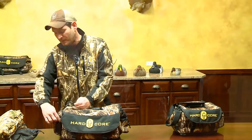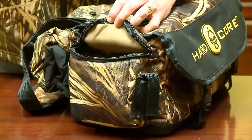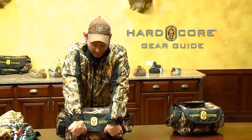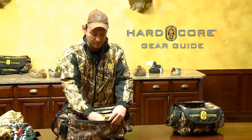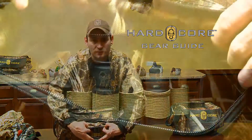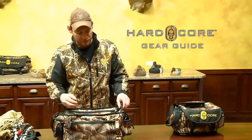It also has the standard features that most blind bags have. It has a call pocket on the side — this is where I keep my calls. On the front of the bag, when you open it up, it has a front pocket where I keep a dog lead — never know when I need that — and my choke tubes. You can also use it for extra shells or crippled shells.